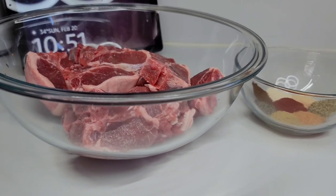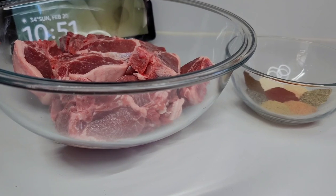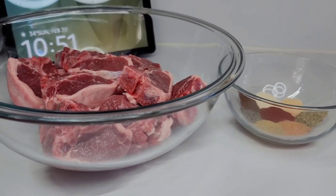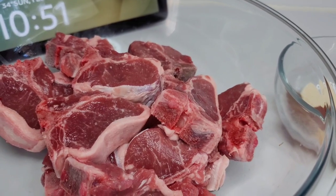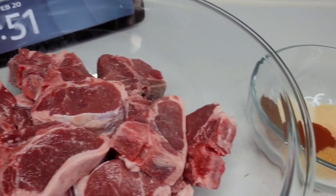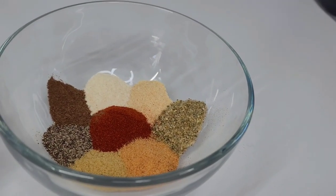Hi guys, welcome back to my channel! Today I will be sharing a recipe for honey balsamic lamb loin chops. This will be absolutely amazing. To get started, I have my chops already washed and prepped — about three pounds here. For the seasonings, I'll be using garlic and onion powder, some all-spice, black pepper,